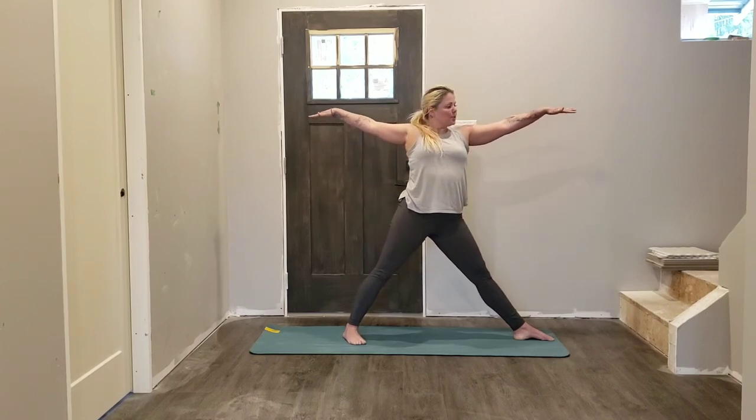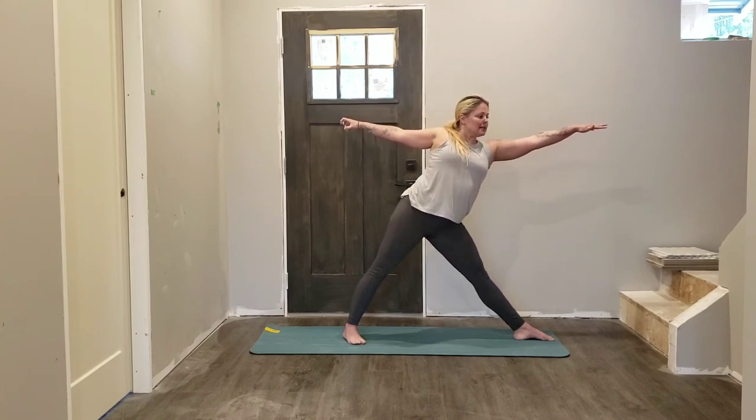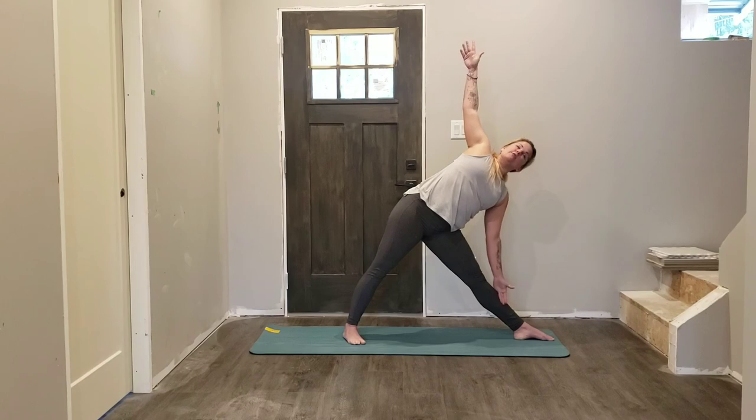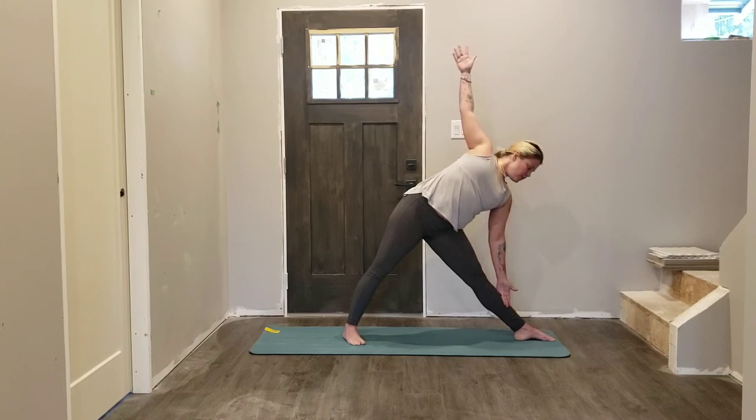Let's come up to shoulder height, shoulders relax away from the ears, reach forward with your fingertips. Then again engage the muscles in the legs — notice how your kneecaps lift up. Then hinge at the hips, lowering that left hand down as your right hand comes up. Where does your chin want to reach — either up towards that top hand, or straight in front of you, or down towards that bottom leg, wherever it feels natural for you.